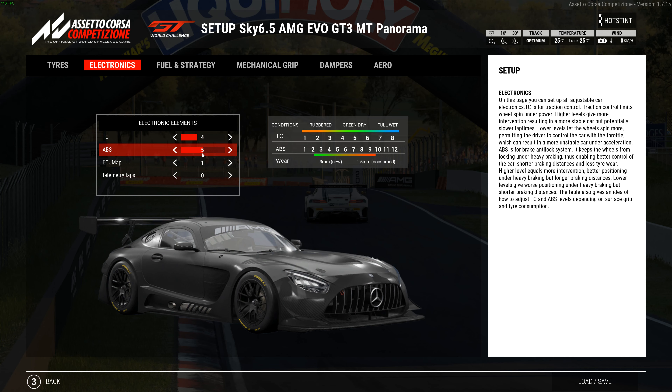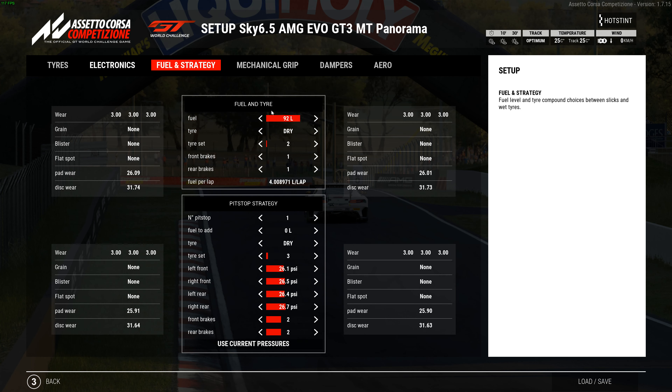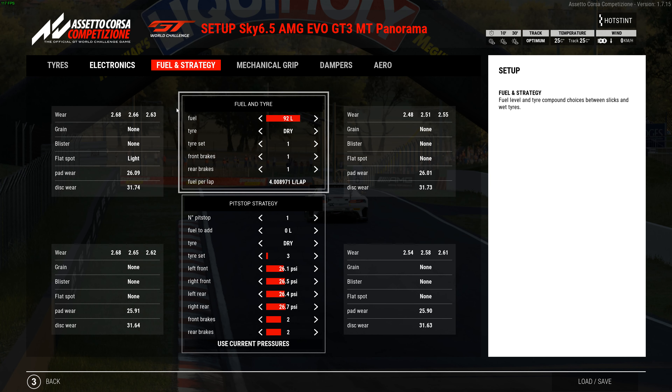Electronics I had at 4 and 5 — you could go up to 5 for a longer stint but I didn't change that. Fuel: 92 liters. I had a light flat spot on the left — must have locked up somewhere going down into the bowl section — but no graining or anything, just one little flat spot. Tire wear was 263 and 262 — really even and not bad at all for 30 minutes.